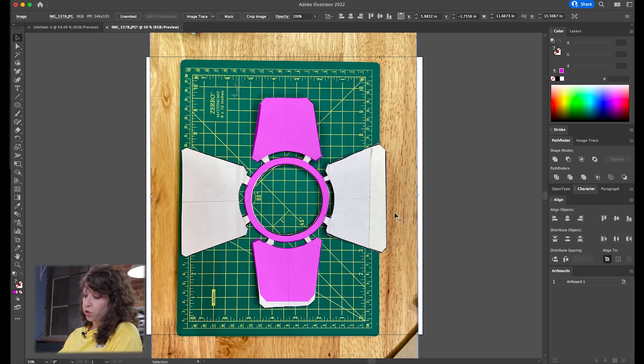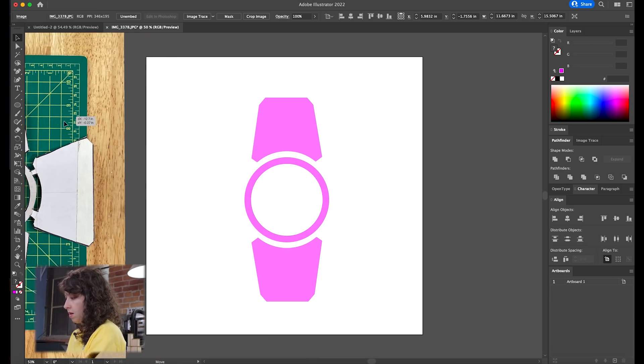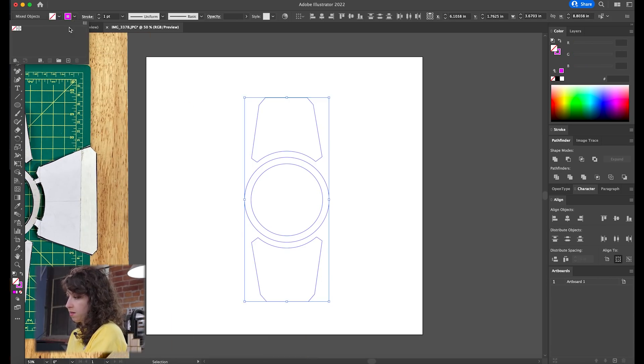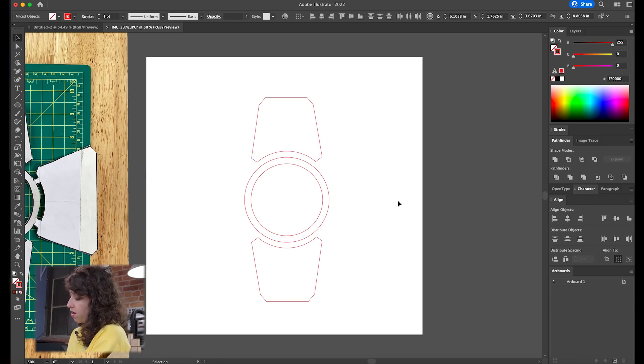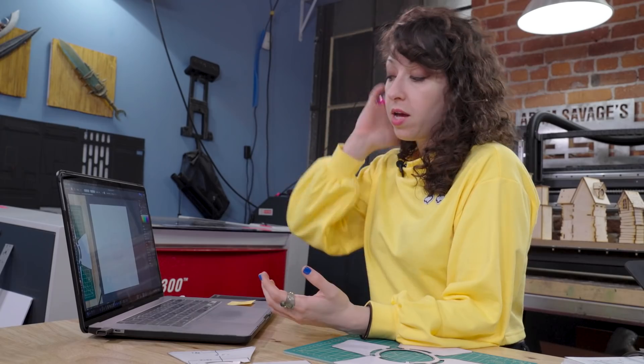I'll take these shapes and change them into outlines for laser cutting — they're technically already vectors, I'll change them into outlines. Depending on what kind of laser cutter software or CNC machining software you use, you'll need to export the file at the type that your machine reads. In this case, I'm going to send these over to our laser and cut the pieces out of plywood.